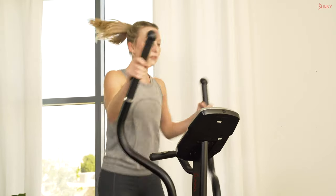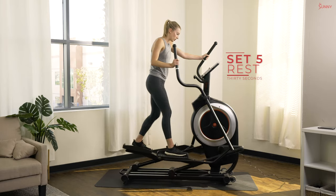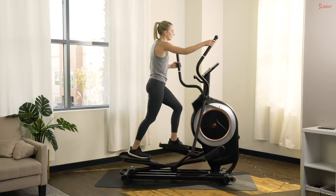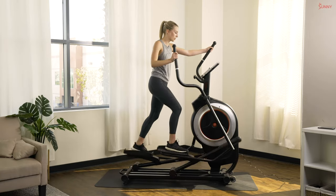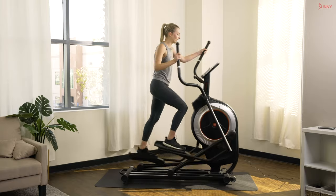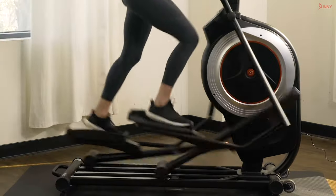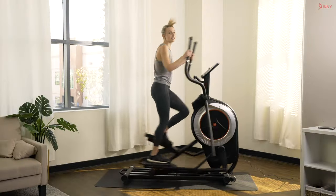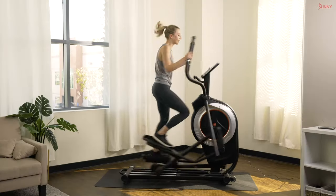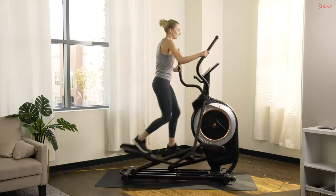Stay on it — in three, two, and one. Great work! Jog it out nice and slow, keep breathing. Ten more seconds — sprint number six coming in hot, ready or not, let's do it! This is where we really start to have to dig deep. Stay on it, keep pushing — we're working those muscles and our heart. Make every minute count.